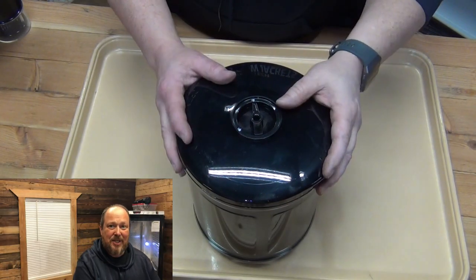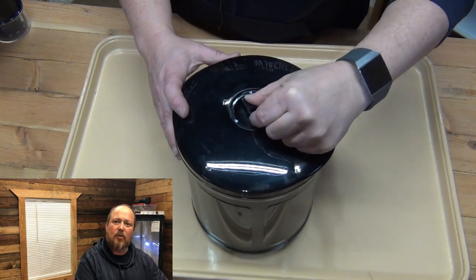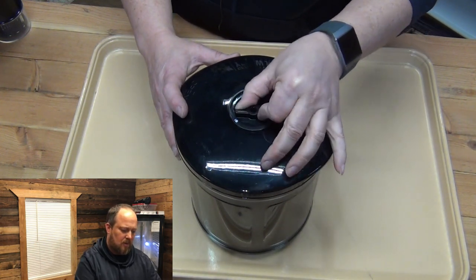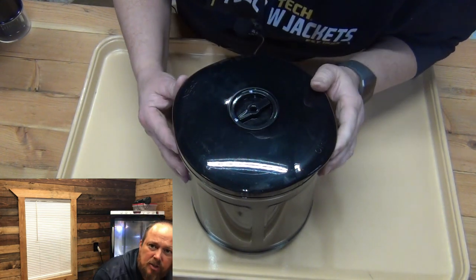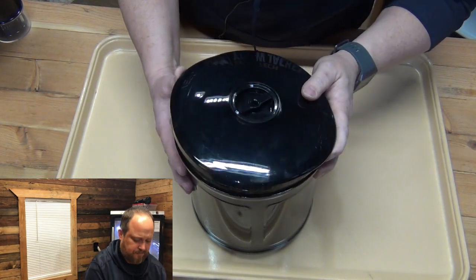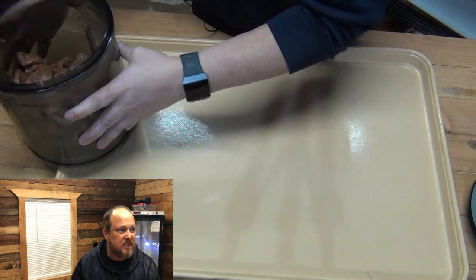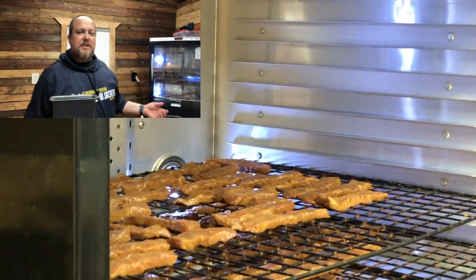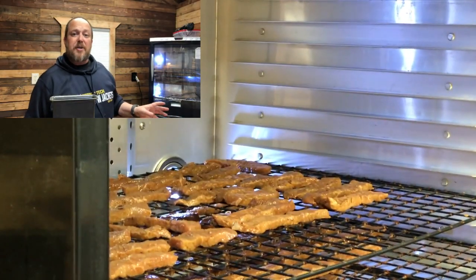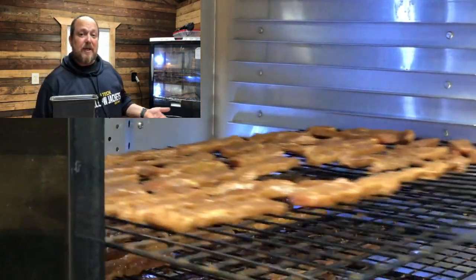Now that this thing is done after 25 minutes, what we're going to do is turn this dial right here. Can you hear that? It's releasing the pressure. We're going to set this to the side and put it in the dehydrator. This video is about the vacuum marinator and making some jerky too, I guess.